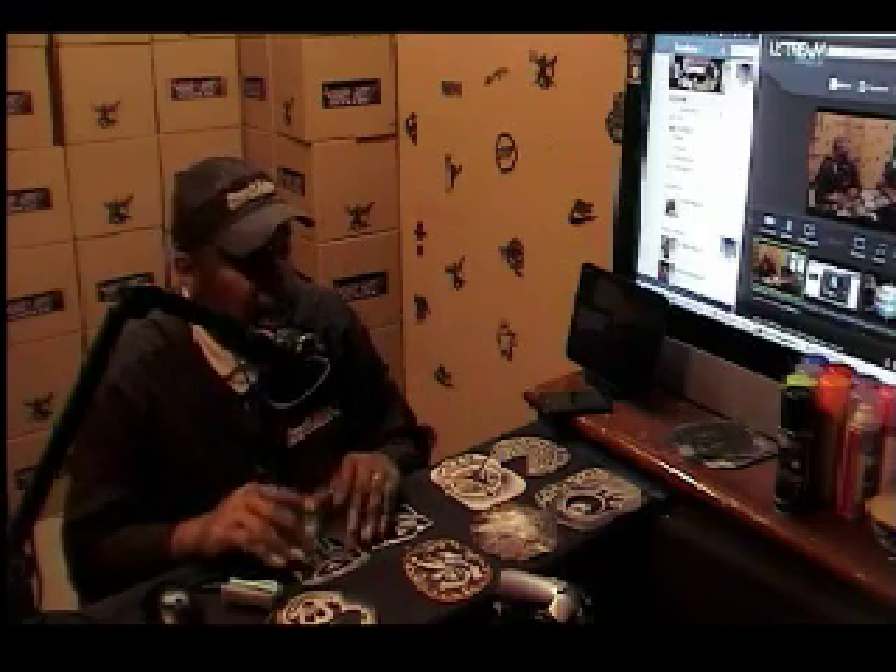That's going to do it for our show today. I'd like to thank everybody for joining us. Remember, we broadcast every day at 12 noon and again at 6 o'clock — both central standard times. I want you guys to join us as we create more and more works of art, hair art, using our hair art stencils.